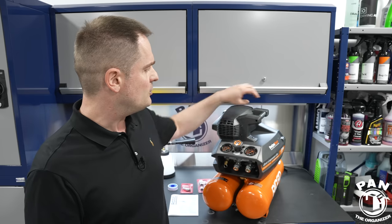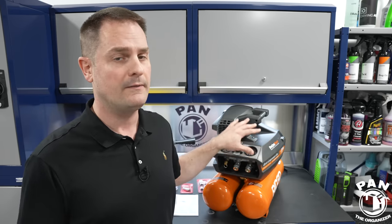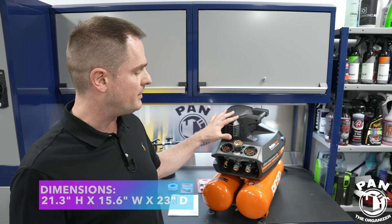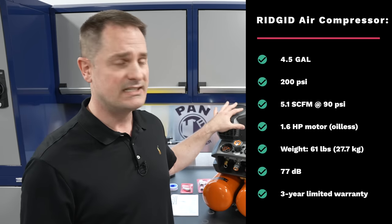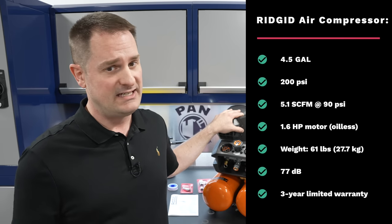The tanks have just enough capacity that the compressor doesn't restart constantly — you get good working time before it needs to refill. The weight is 61 pounds (27.7 kilos), and there's a handle on the side for carrying it, making it practical for mobile detailers to bring in their truck or to a job site. One person can lift it without difficulty. Dimensions are 21.3 inches tall, 15.6 inches wide, and 23 inches deep. It features a 1.6 horsepower motor drawing 14.5 amps, with 5.1 SCFM at 90 PSI.